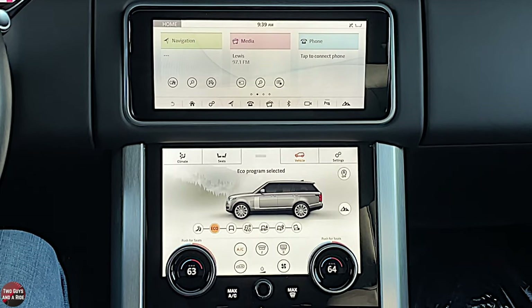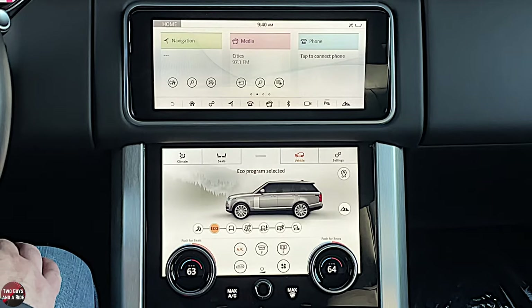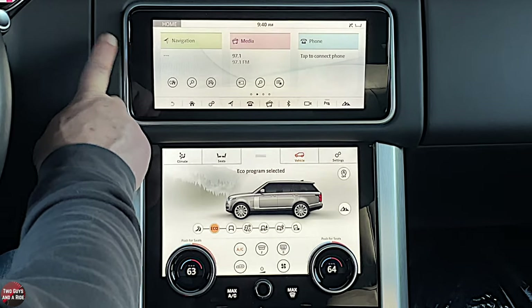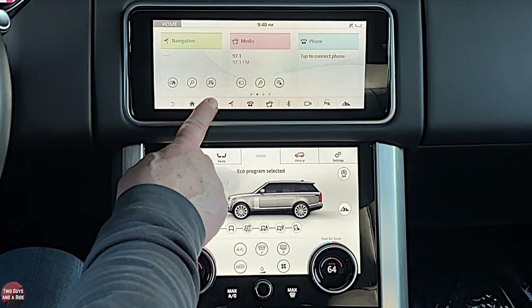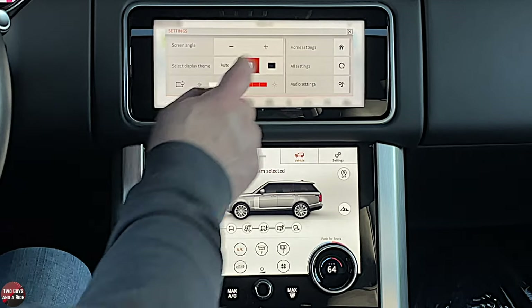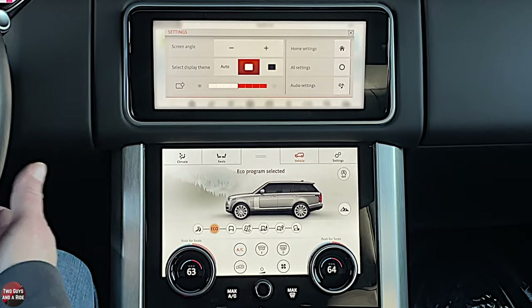This vehicle has AM and FM radio, Sirius XM, Apple CarPlay and Android Auto, and a weather band in the radio. The top screen tilts, so you can adjust the angle. If you go to Settings and press it a couple times, you'll notice it changes so you can get the best viewing angle.